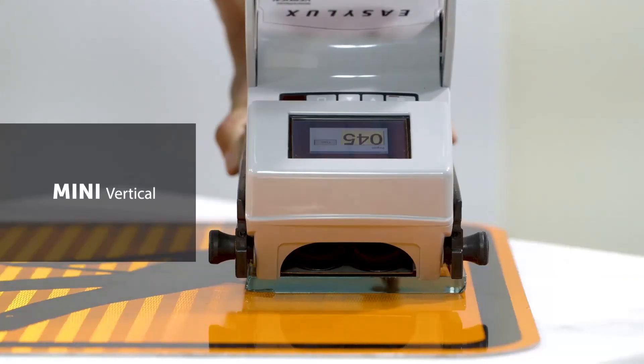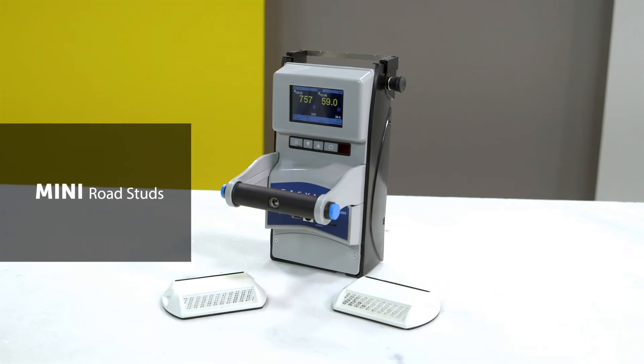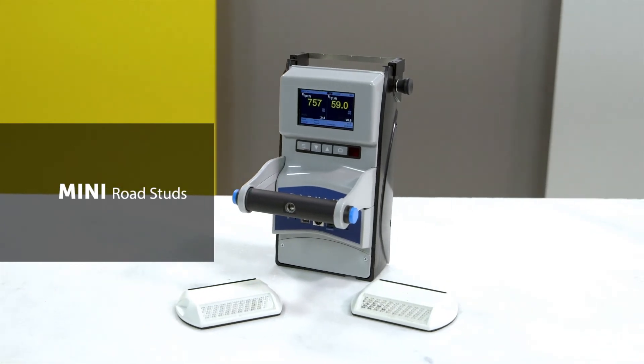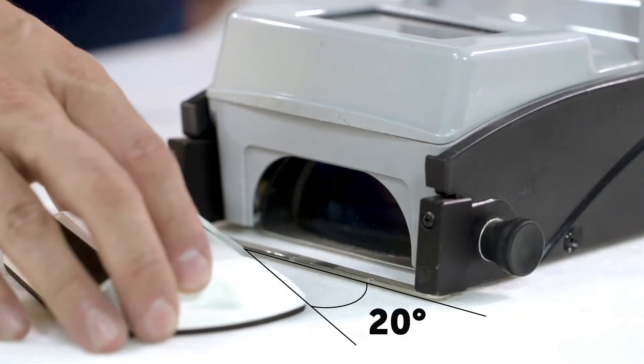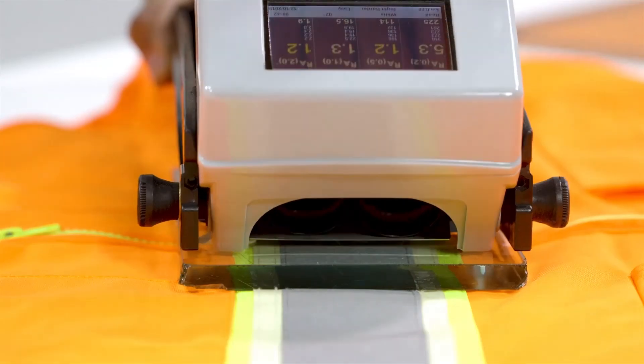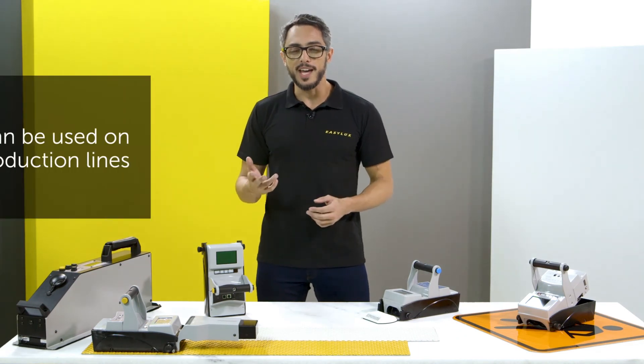Mini Vertical measures road signs or safety clothing in up to four observation angles. Mini Road Studs is used to evaluate raised pavement markers and indicates results in two different angles. Both vertical and road studs take contactless measurements and are practical for measurements on the field and production lines.